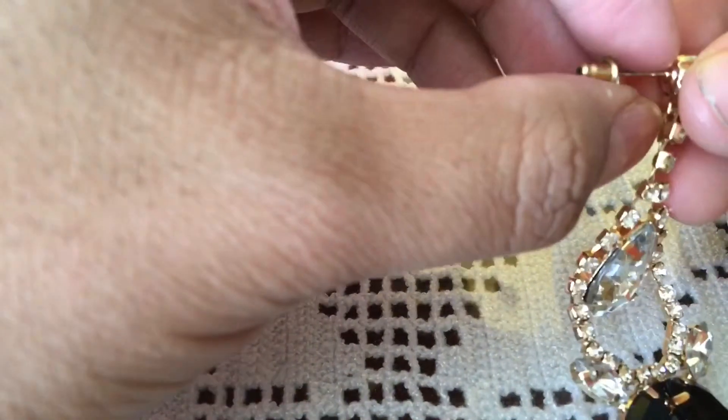In the past, I've just kind of cut this off with pliers — this little thing. But it's still pokey, so you don't want it to be pokey.